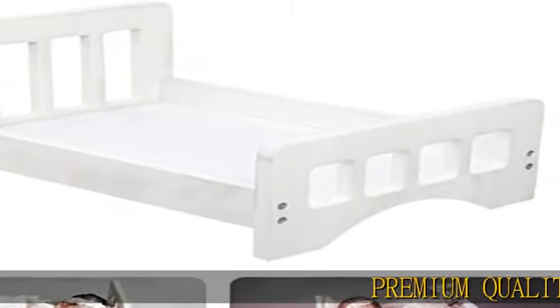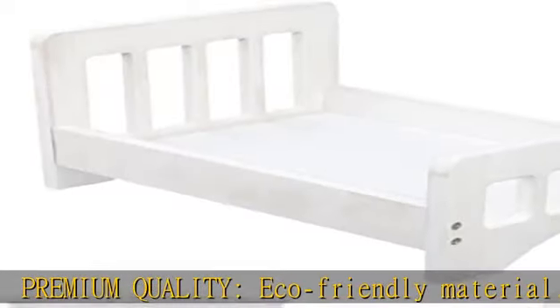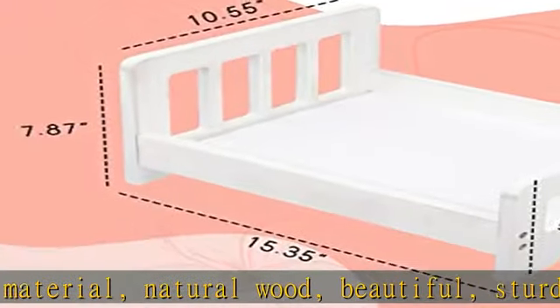Premium quality, eco-friendly material, natural wood, beautiful, sturdy and durable. Harmless paint, non-toxic, safe for newborn baby photography.